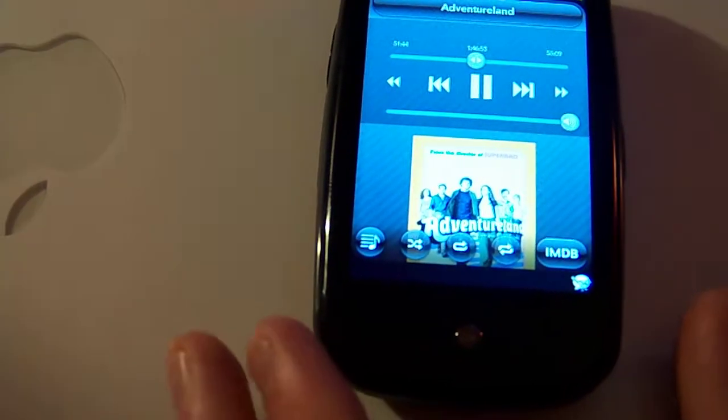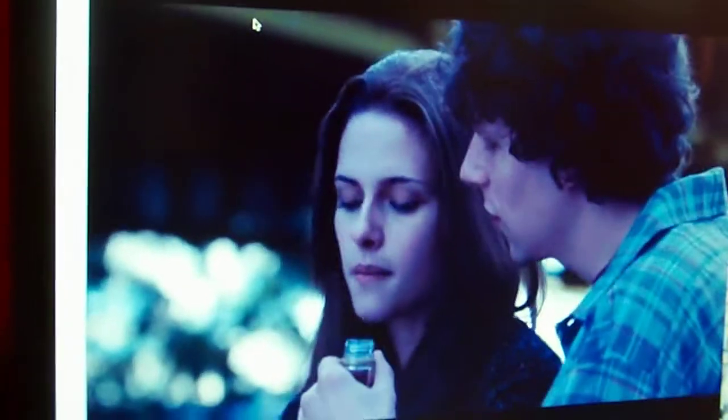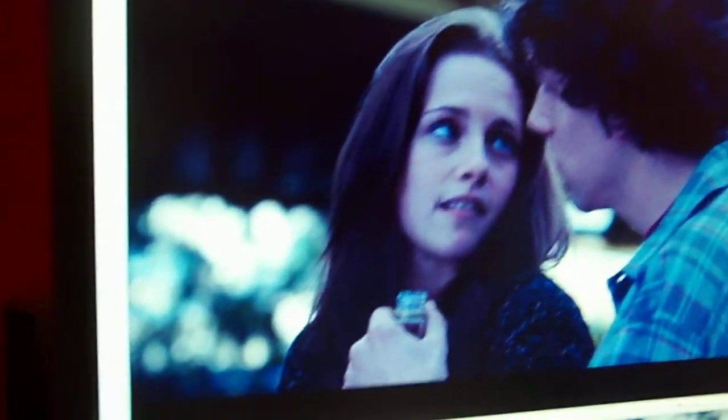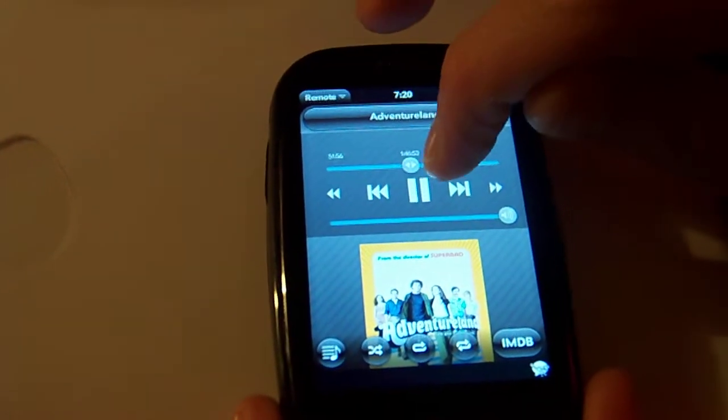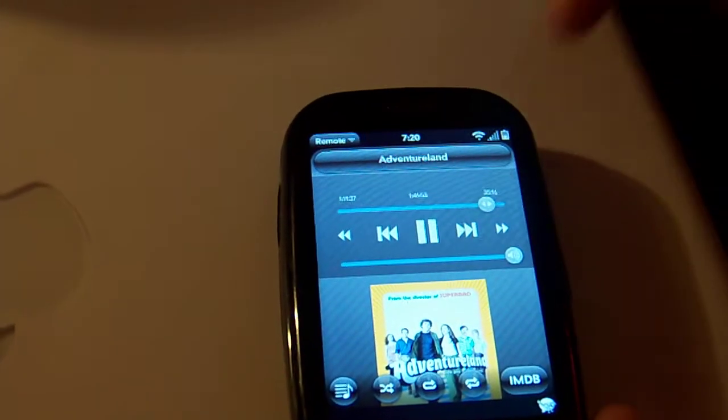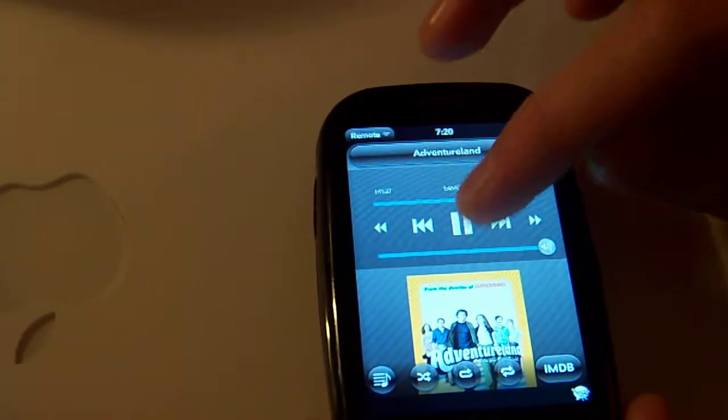Swinging the camera around so you can see on the computer — there it is, Adventureland playing right there. You can scrub through it if you'd like, which is pretty cool. You get your time bar scrubber, so if you want to fast forward through the movie it'll do that, and it's very, very responsive.